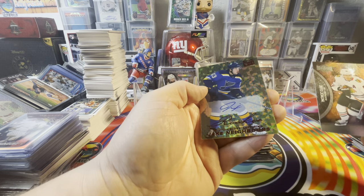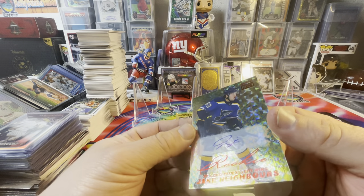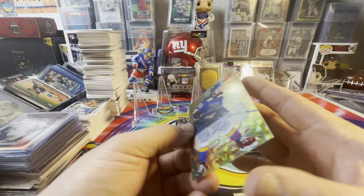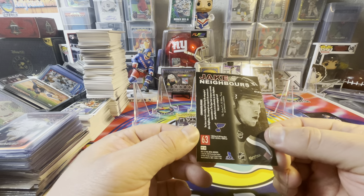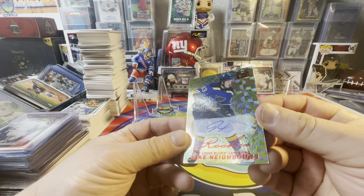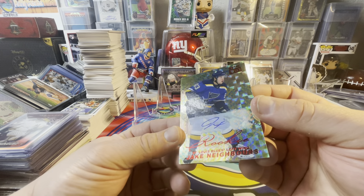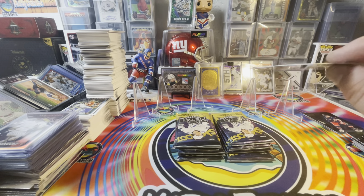We got a Rookie Auto! I'll take that all day long. Jake Neighbors — Rookie Auto. That's sick. It's a Retro, I believe. Rookie Retro Auto. PP. Jake Neighbors. Pretty good. That is very nice. Kind of cool — it's not numbered. The Red Foil? Yeah, Red Foil. It's not numbered. That's crazy.